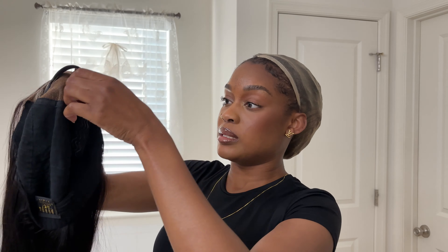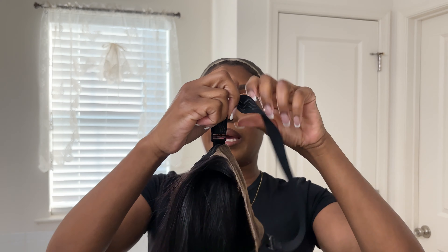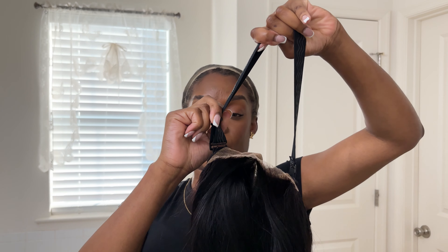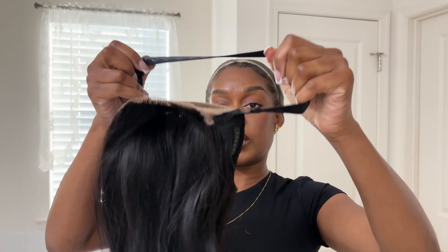I am going to open it up and take this band — you can obviously adjust the band as needed. If you have locs it's kind of bulky, so I open it up, but adjust the band as needed. I'm going to go ahead and put that on.